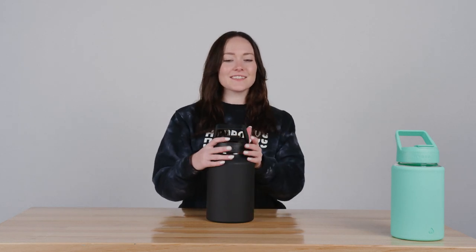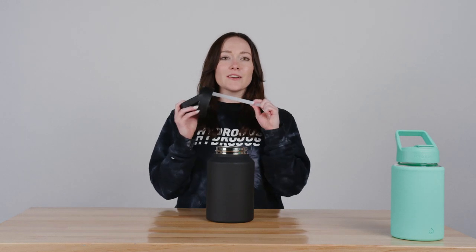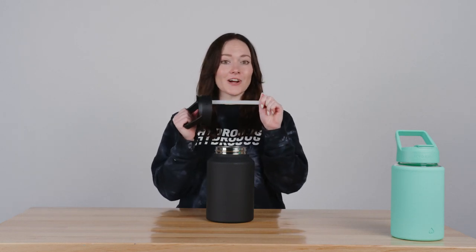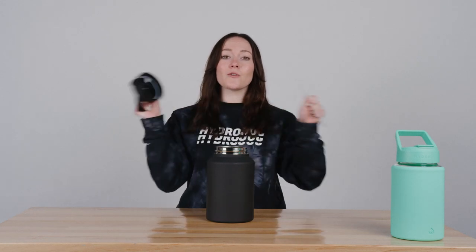Alright guys, today we're going to be talking about how to drink from your glass or stainless steel jugs. This lid comes with an included straw. You can either use the straw or you can take it off.